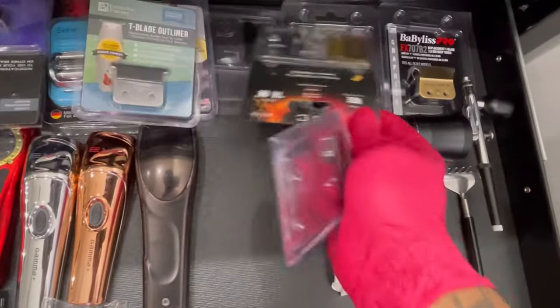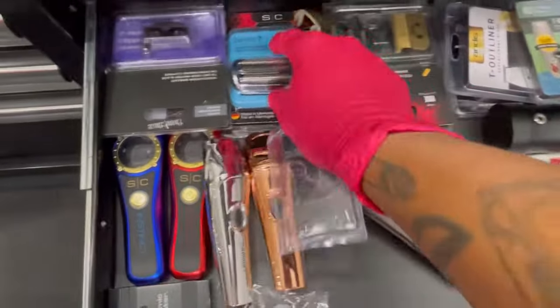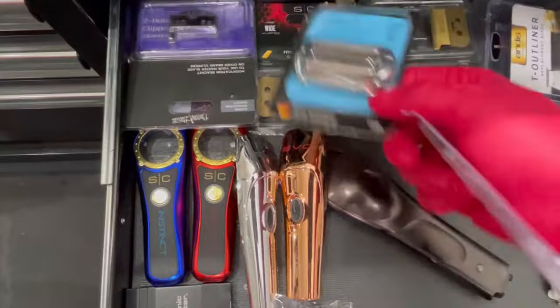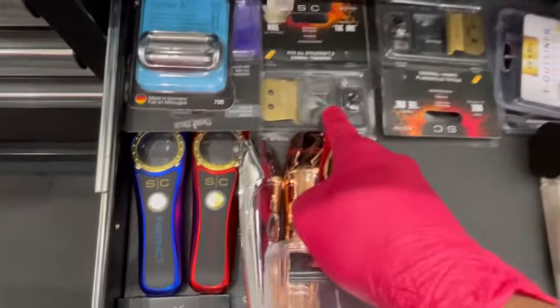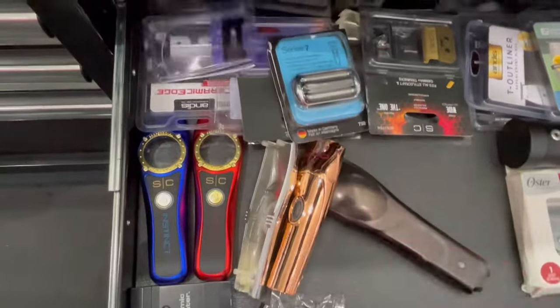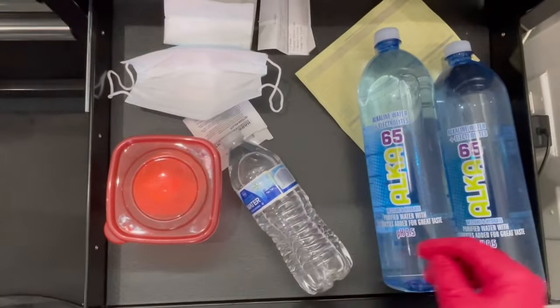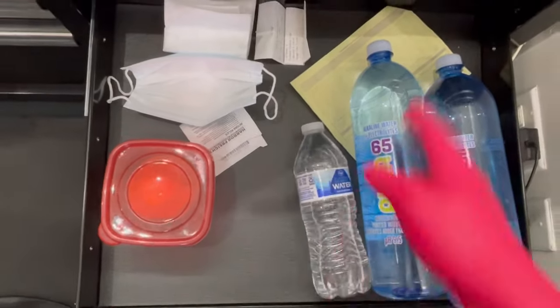More Starcraft blades, Gamma blades, Andes blades, Bronze Series 7, more Starcraft blades. This drawer right here is much — you get thirsty, you know. Receipts in there too. In the bottom drawer, let me open that up for y'all.